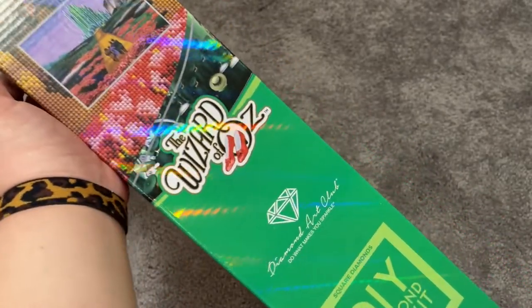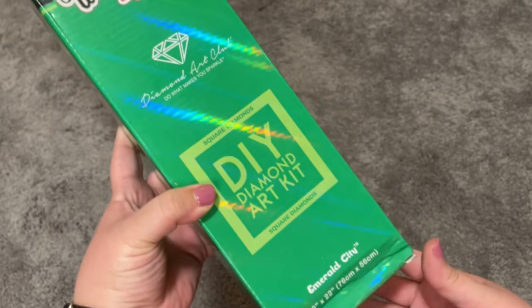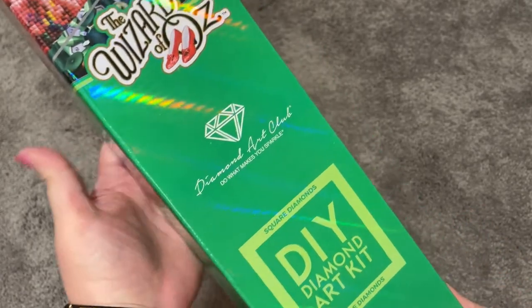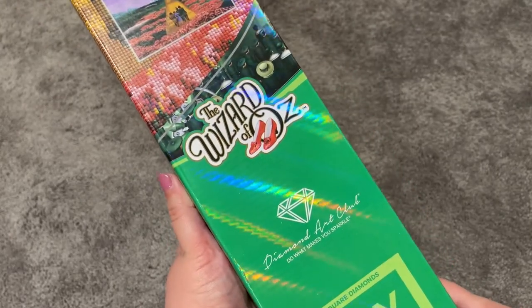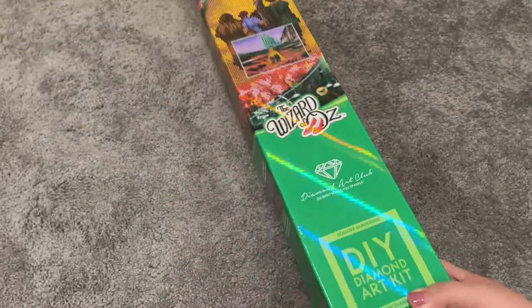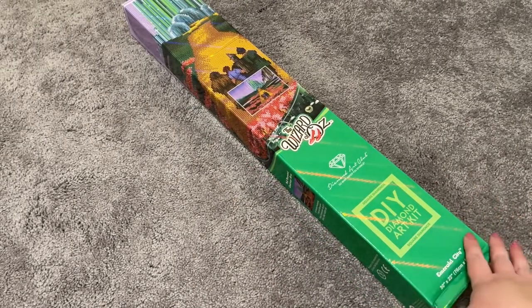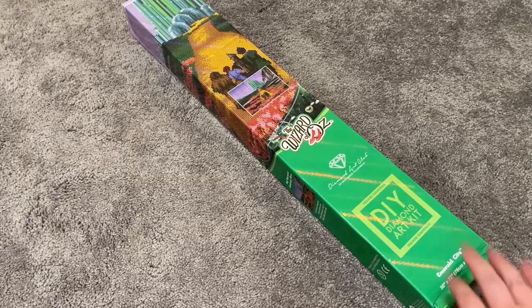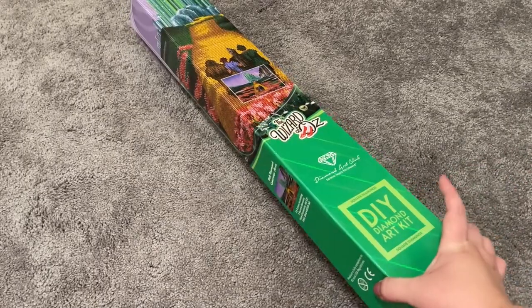I purchased the new Wizard of Oz Emerald City Diamond Art Club kit. It was just too exciting. It was on a really great sale when it got released, and I said if it's limited edition and it's some money off, I'm gonna buy it. And it was money off and it was limited edition — so it was just meant to be.